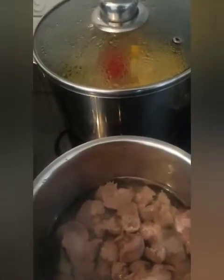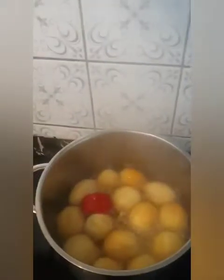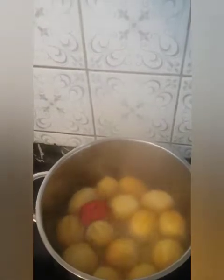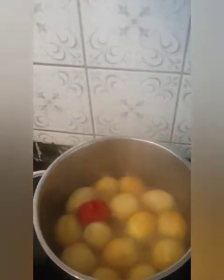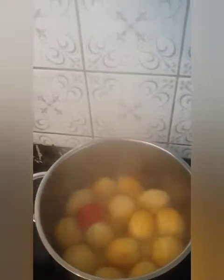I need to get started. My gizzard is already in the pot — I'll leave it for about five to seven minutes to get cooked, then leave it for like ten to fifteen minutes. After that I will peel off the skin of the garden egg. The reason I'm peeling off the skin is so that it will not be bitter while eating it.